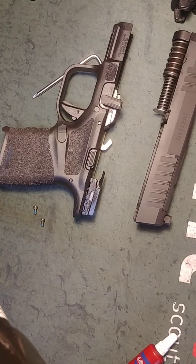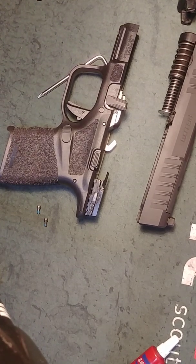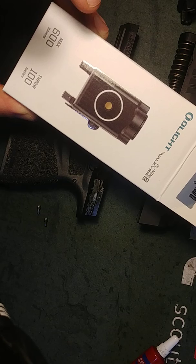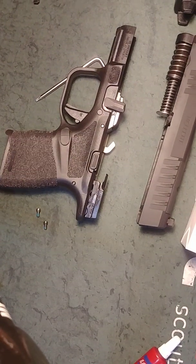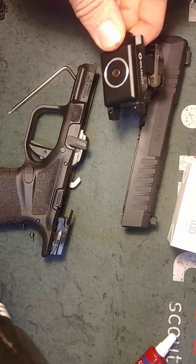This is a Springfield Hellcat 9mm and I have an Olight PL Mini 2 Valkyrie that should fit. I've come into a problem I haven't seen a video on YouTube about. I have a ghetto rig set up — there's the PL Mini 2.